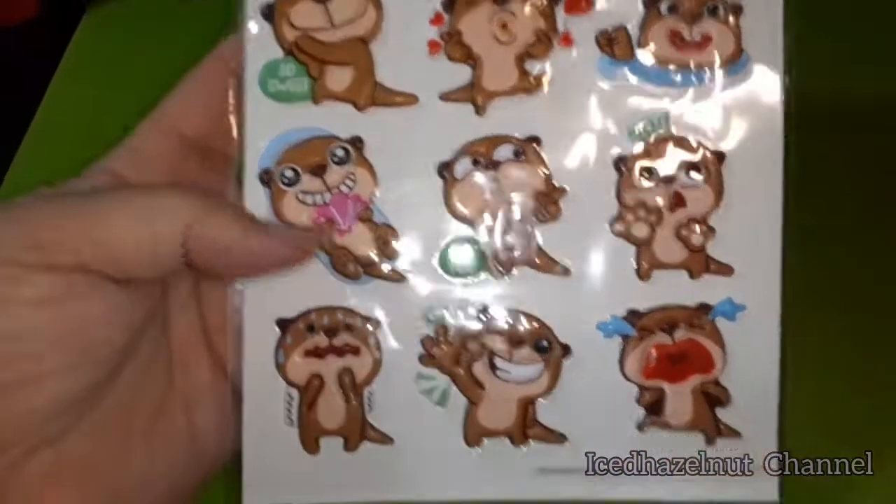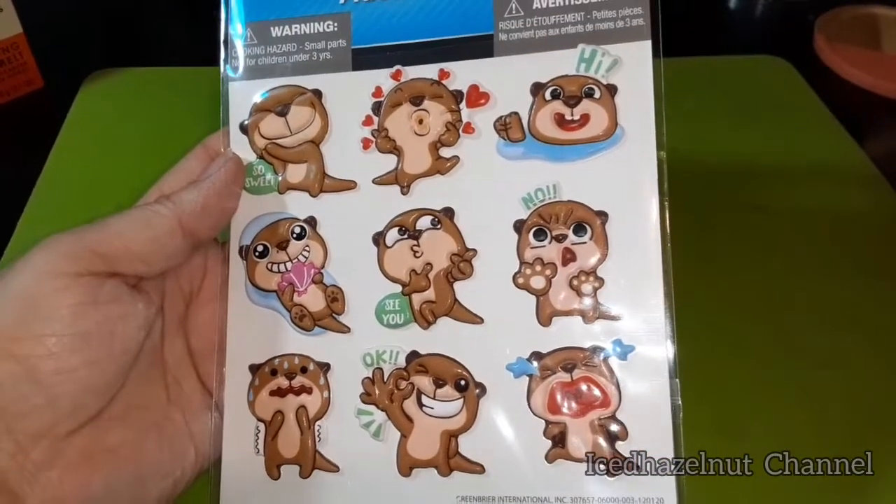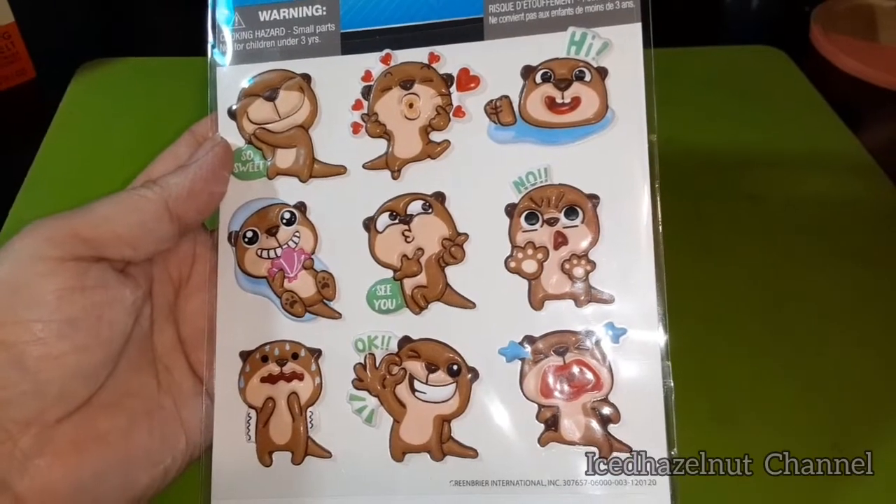I have all these videos about how I de-stash my stickers. These are stickers I bought this year and it's minimal, because I did my first de-stash in 2020 or 2021, and then I did all those videos at the beginning of this year. So these are my favorites I bought this year.